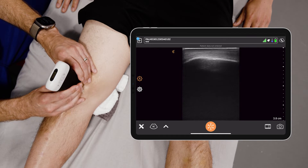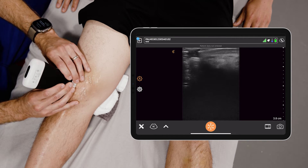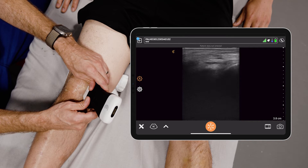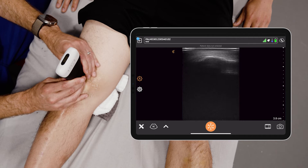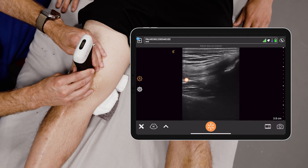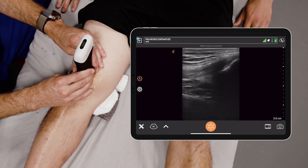You can also assess lateral and medial for effusion or other derangement of the knee. But primarily, you're looking for an effusion.